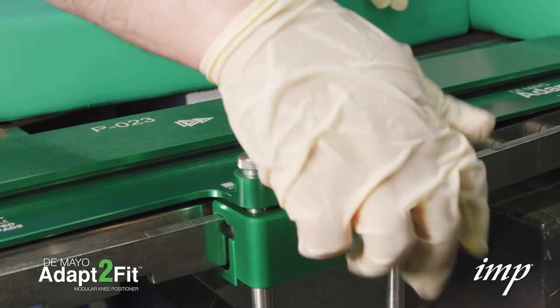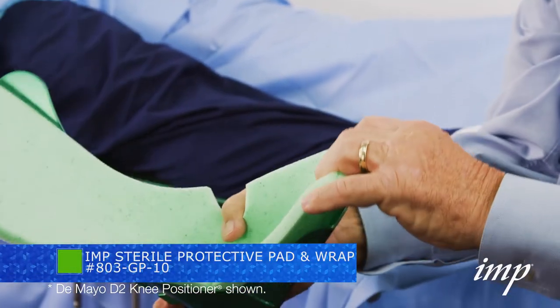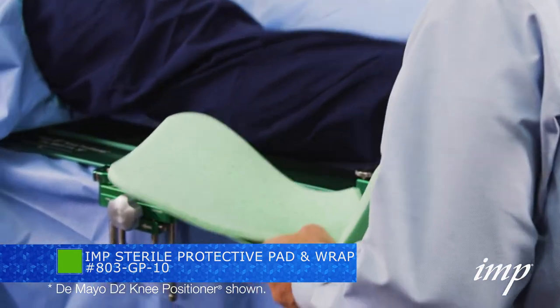Tighten the knob of the quad clamp. Insert an IMP patient protective pad into the sterile boot. For the patient's safety, always use IMP patient protective pads.